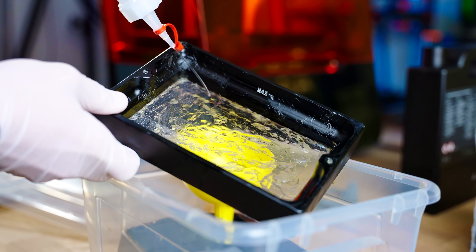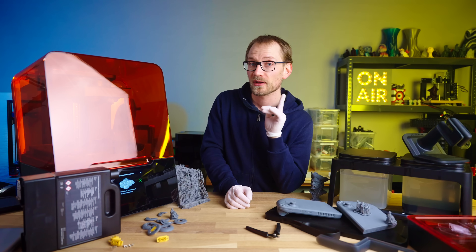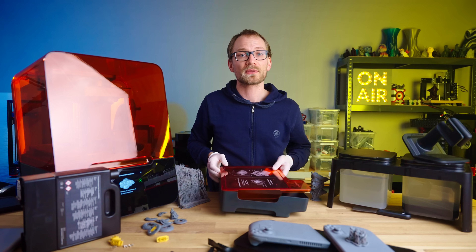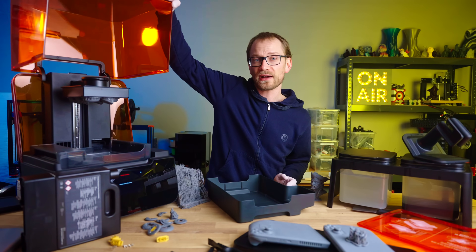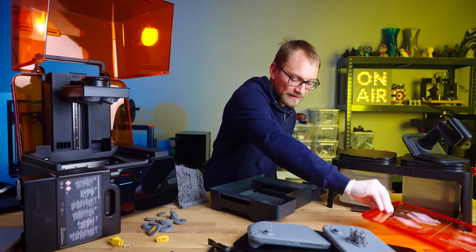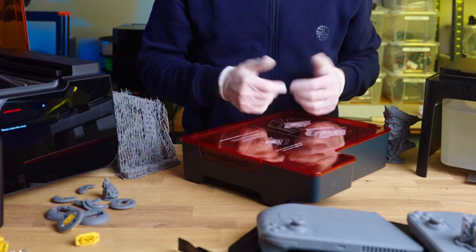Usually, when you swap materials, you would have to clean out the resin vat from all the old stuff before you can fill it with your new resin, and that is a huge pain to do. So what Formlabs are doing is just saying, keep the vat full and just grab a fresh one. They're even including a storage tray that keeps the release film at the bottom of the vat from getting damaged, and a translucent cover to let you know how full it is, what you've got in there, and to prevent you from spilling it during handling. These are stackable, which is very nice.